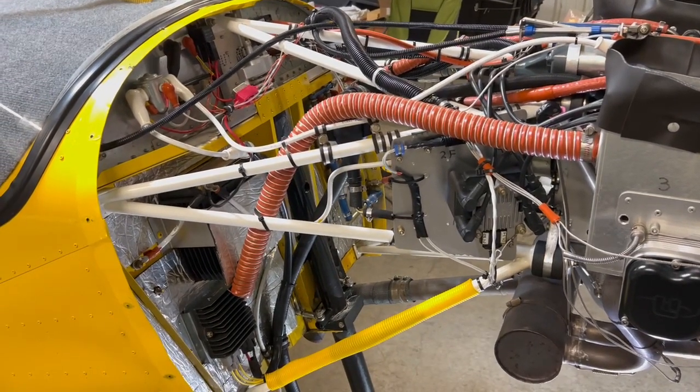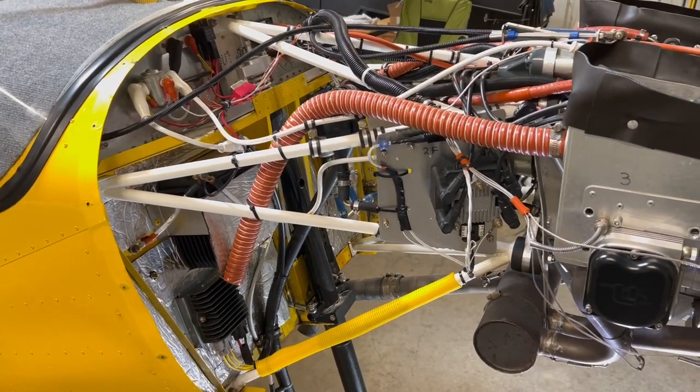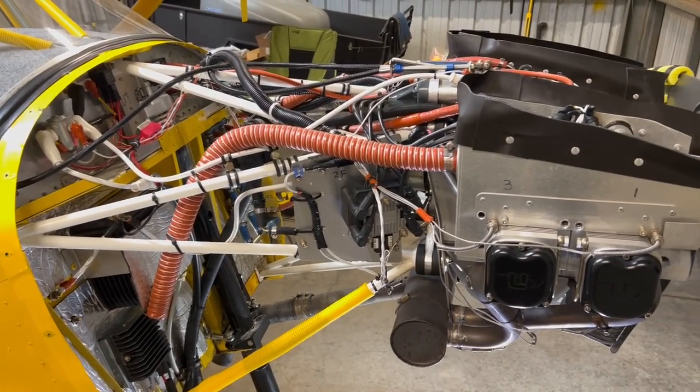I'm frequently asked about the engine I have in my Zenith 750 Cruiser, so I thought I'd do a short video on what it looks like. People are always asking me, how big is your engine?